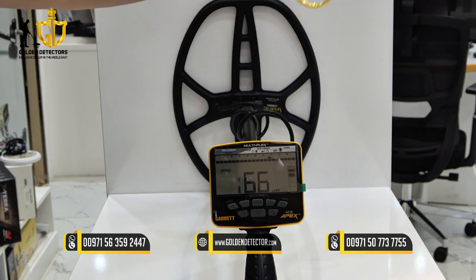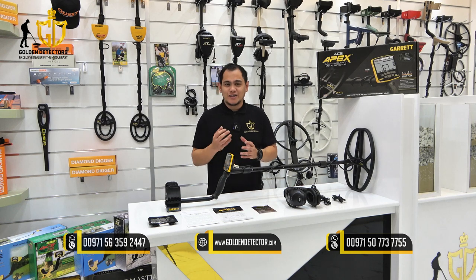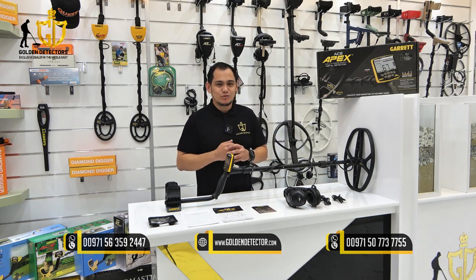Let's try this gold bracelet. This is the Ace Apex by Garrett Metal Detectors USA, available at Golden Detector Company in Abu Dhabi.